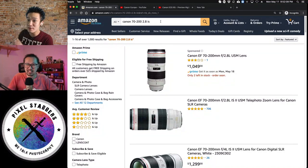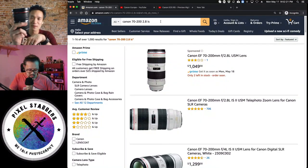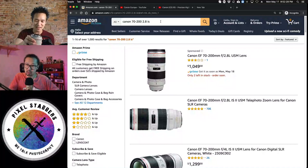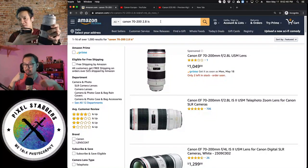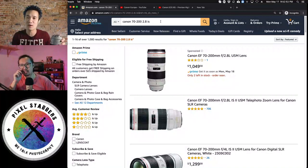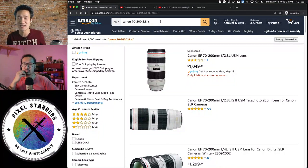The 70-200 is my most-used lens. As a wedding photographer, the two lenses you need most are the 24-70 and the 70-200 — these are the two you definitely need to have, especially starting out, because they give you full coverage. Both of these are f2.8, and that's very important for a wedding photographer because you want that wider aperture specifically for low light situations.